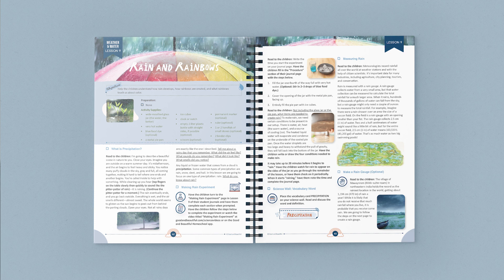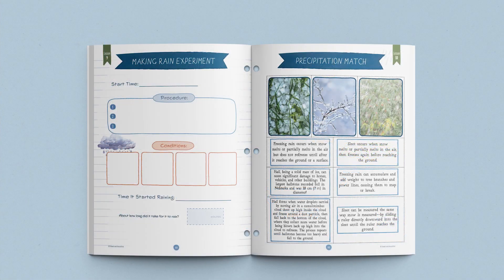Now let's look in more detail at one of the lessons. Lesson 9 is all about rain and rainbows. As you can see at the top of the page, it lists all the supplies that are needed for the lesson. It also indicates if there is any brief pre-lesson preparation. This lesson begins with a short activity that discusses the sights, sounds, and smell of rain. Next are step-by-step instructions for an exciting experiment, giving children the hands-on experience of making their own rain in a jar. Children can make predictions, write down the steps, and record observations and results in their student journals.